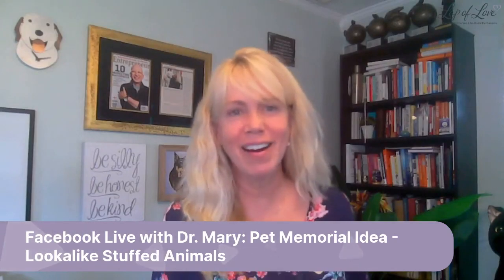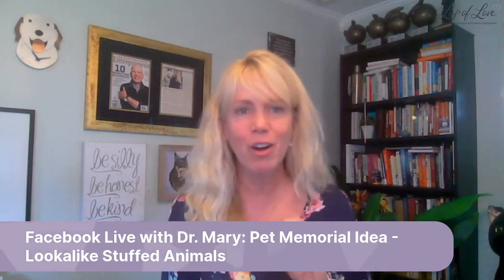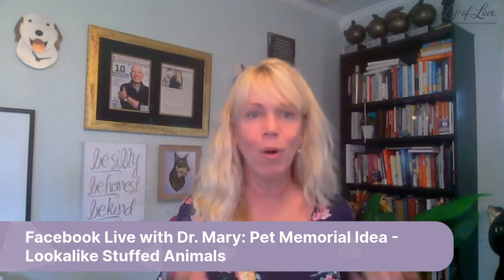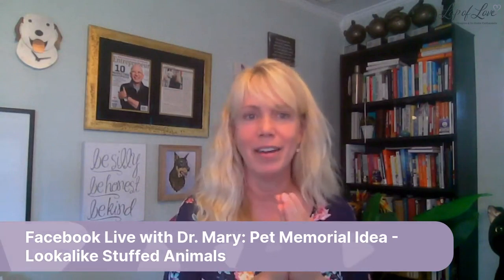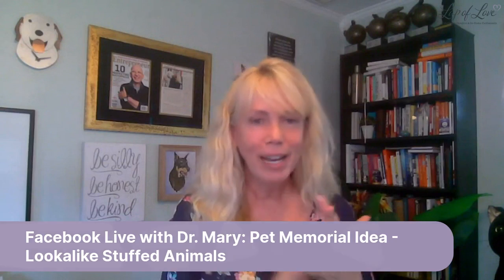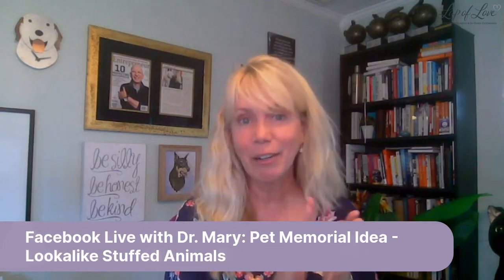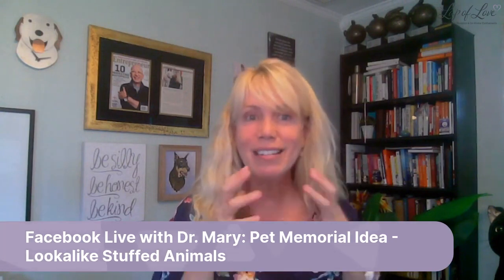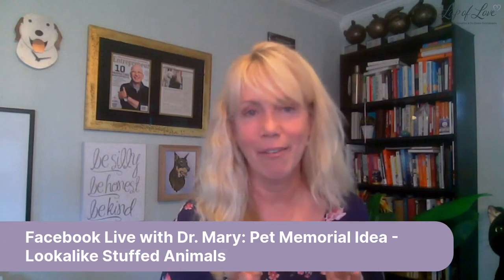Hey everybody, it's Dr. Mary, and for this video I'm going to talk about another unique way to memorialize your pet. I have done videos in the past on just making paw impressions to unique pictures, to diamonds, and even cloning. And so this is going to be about making a stuffed animal that looks like your pet and the options that you have available.